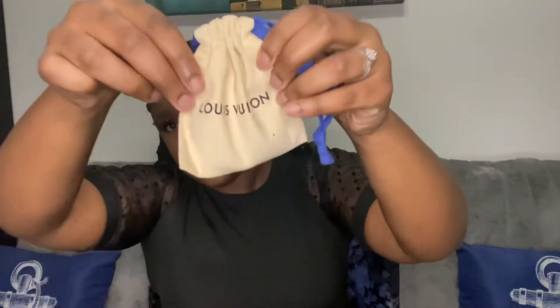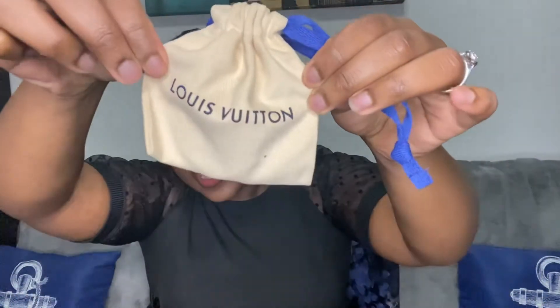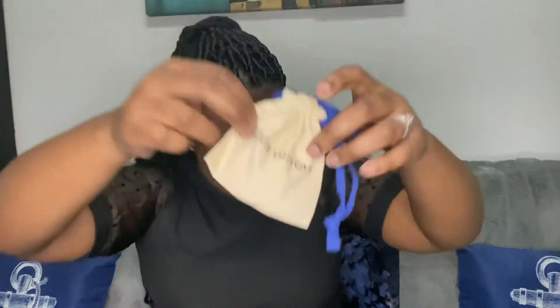So this is the little ribbon that was tied on it — it says Louis Vuitton. I normally keep little things like that because I'll use it as a ribbon in my hair or something. Why not? You paid for it, so make the best of it. And this is the dust bag that the earrings came in.